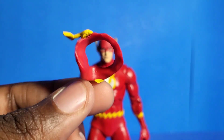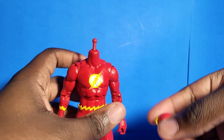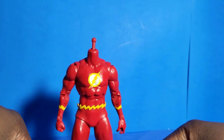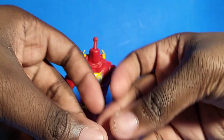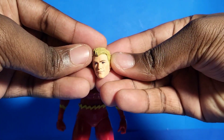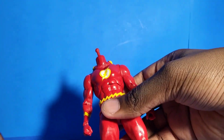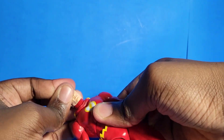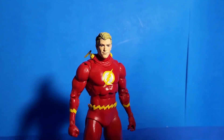If you guys are wondering how you go ahead and put this thing on, it's pretty easy — just pop the head off. I am so glad they did it like that because, oh my god, I just really like this action figure. I really do. It's so good, man. I can't lie.